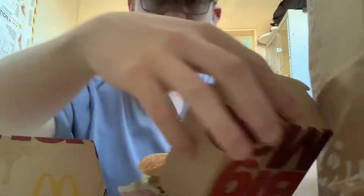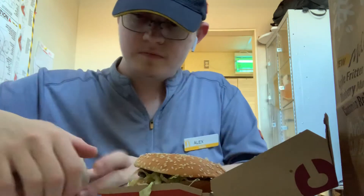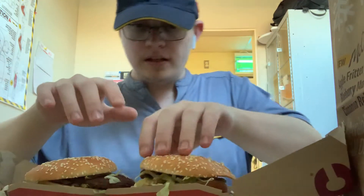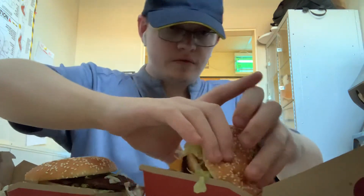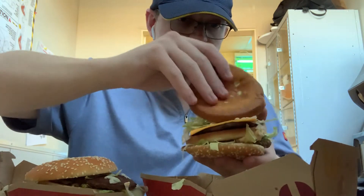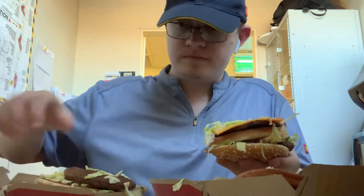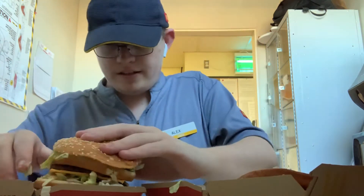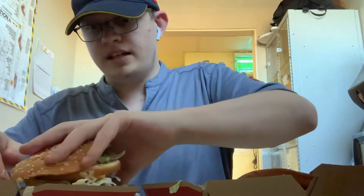You take two Big Macs, you open them up. I'm going to take one upside down, take the bottom off where all the sauce and stuff is. Just put it on there. And this, my friends, is a McGangbang.